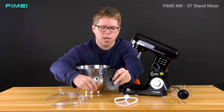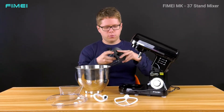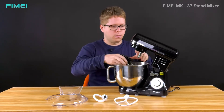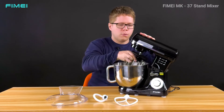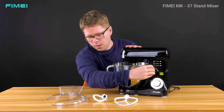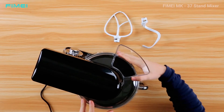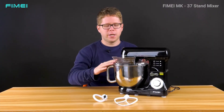We also have a whisk which I can put together in this way, and then just put it down. The last part is the plastic cover, which you can put here — and with this cover your kitchen is going to stay clean.